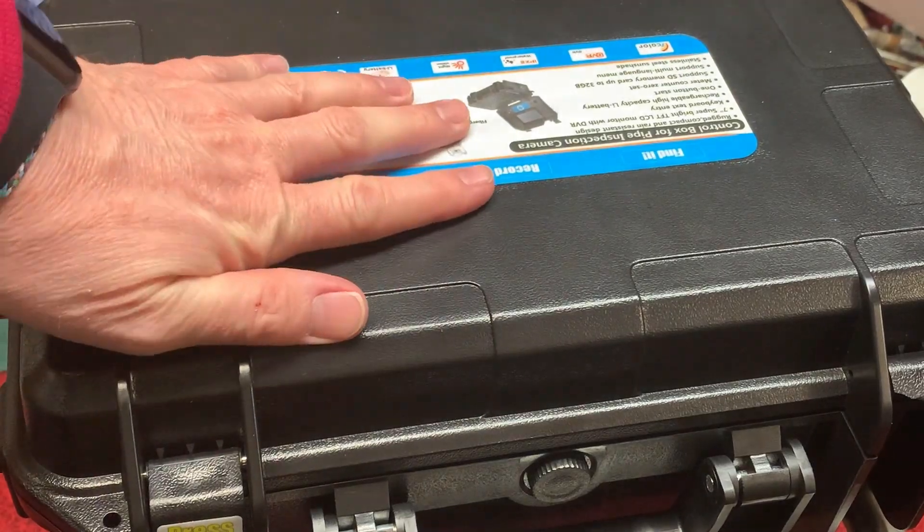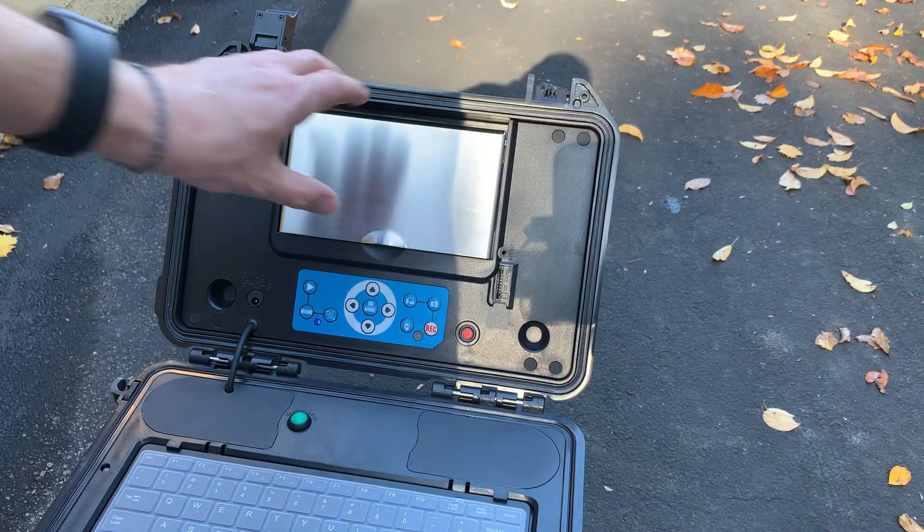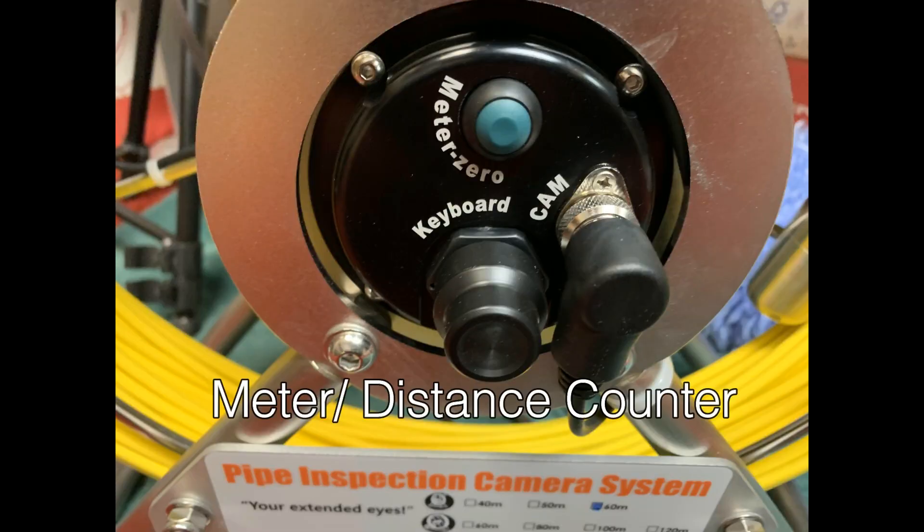The extremely durable industrial hard shell case will guarantee maximum protection for your camera. The camera also has a distance counter, so you can measure the depth of your camera and cable inside an enclosure.